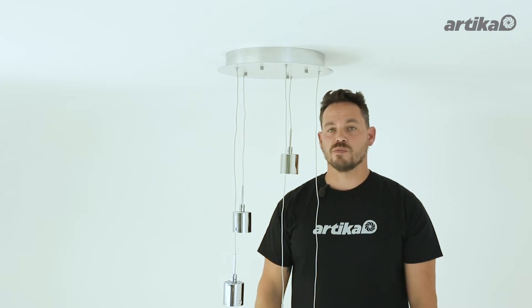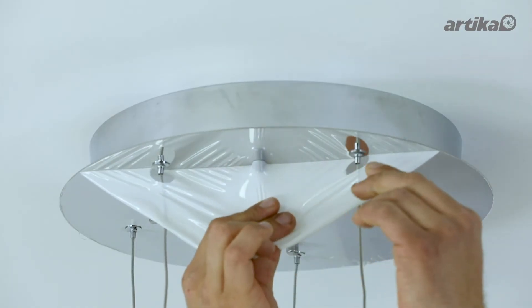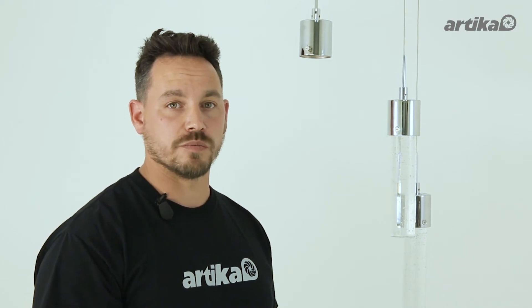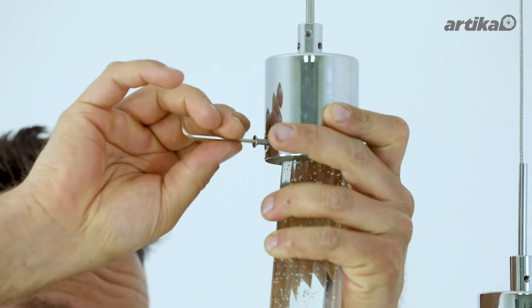This fixture comes with a protective film. We recommend removing it before installing any of the glass parts. After you've attached your canopy to your mounting bracket plate, you are now ready to attach your inner glass cylinder using the hex key provided.